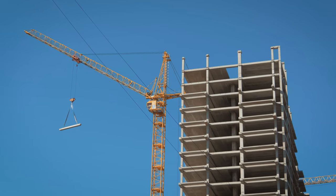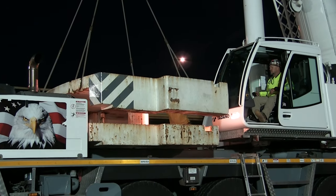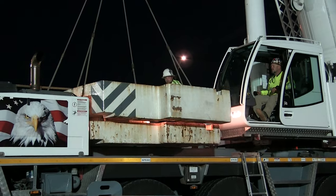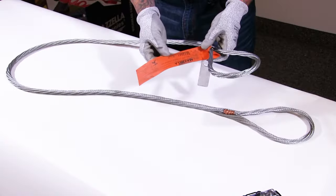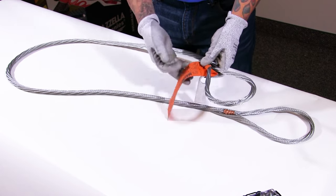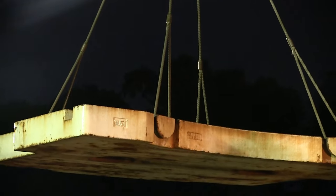They're popular in construction, automotive, oil and gas, and in general manufacturing industries where a variety of heavy loads and rugged conditions exist. They're also popular with the steel mill and forging industries where durability is a key factor for the success of that pick. They have lower initial cost and are lighter in weight than alloy chain slings. The different designs and constructions of wire rope provide strength, flexibility, abrasion resistance, fatigue resistance, and corrosion resistance.